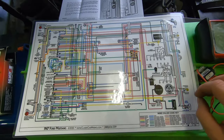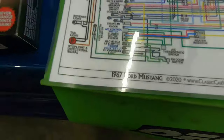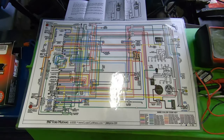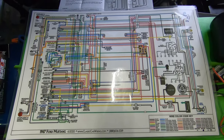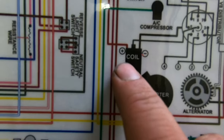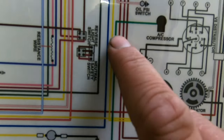If you own a classic Mustang and you like to work on stuff yourself, this is a must-have, highly recommended tool. You can get these from classiccarwiring.com — it's the most detailed, accurate wiring schematic I have found and it makes it really easy to follow. Your primary resistance on your ignition circuit is going to consist of your coil plus the wire that feeds it. If you follow that wire, we're going to go all the way to your ignition switch, which is this pink wire right here.